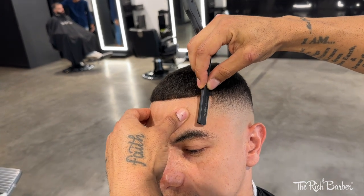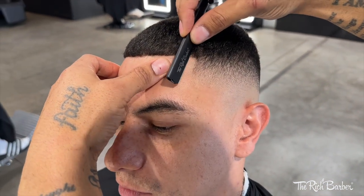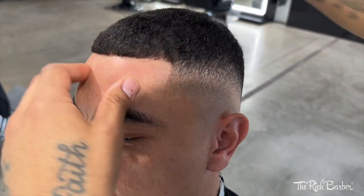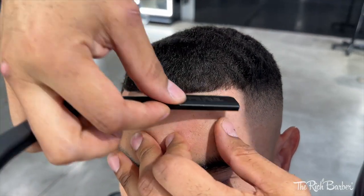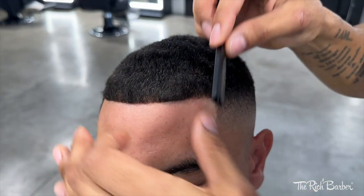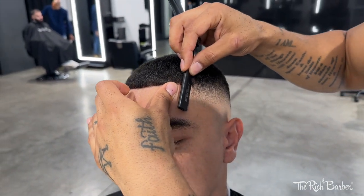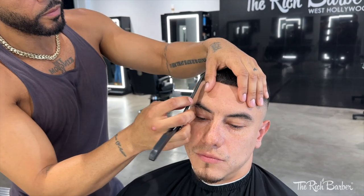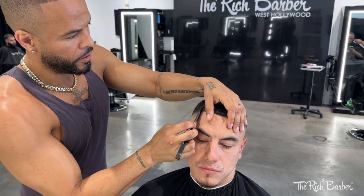We're gonna take the Rich Barber razor holder with the Rich Barber razor blade and hit that hairline. Hit that other side.